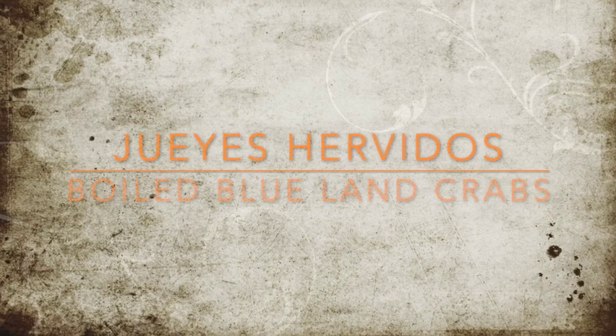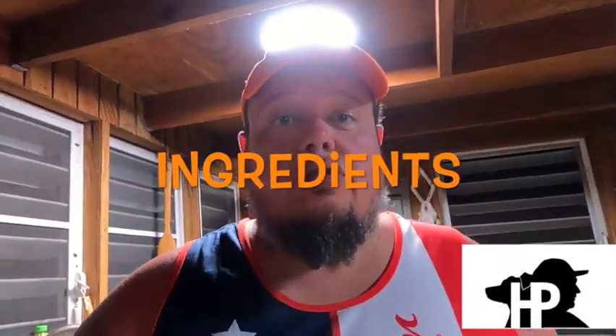Welcome to my channel, let's do some cooking. So guys, we are here at Herbush Place in Cabo Rojo, Puerto Rico. And today we're going to be doing some breyes hervidos.